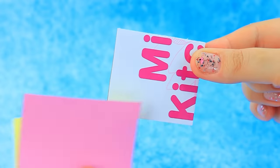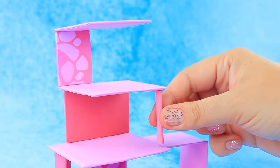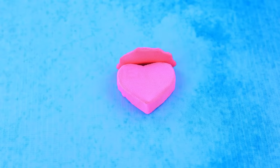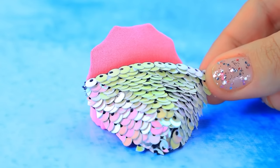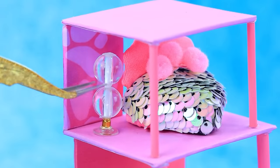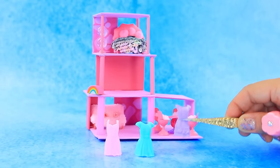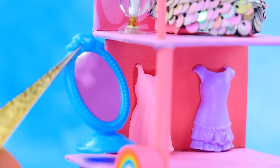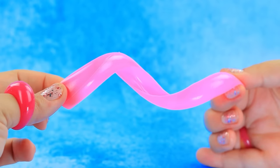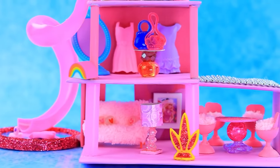Pieces of cardboard — assemble the structure. Reinforce with straws — heart bed! Blanket with sequins and furniture. A whole set for the living room. Add a wardrobe, rhinestone rug, and a slide — gorgeous dollhouse, it has everything!